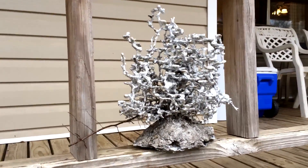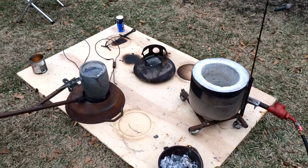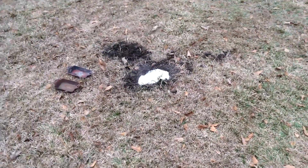It's a rather impressive anthill. That one came out so well that we decided to do another. Here it is in the ground.